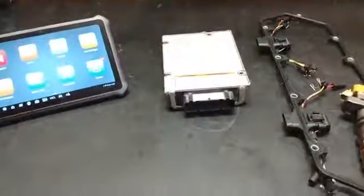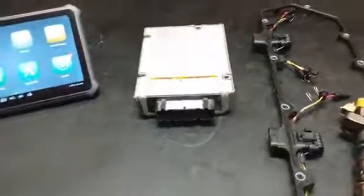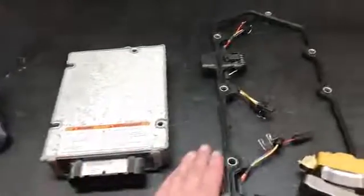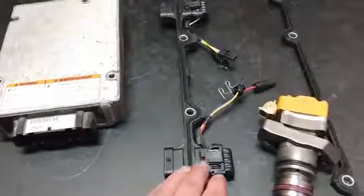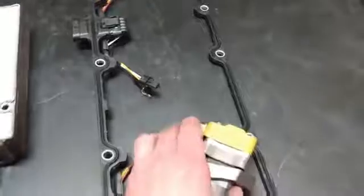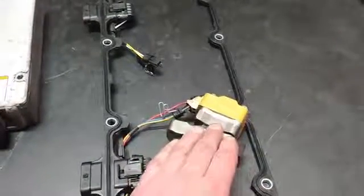The purpose of the 7.3-liter PowerStroke Injector Buzz Test is basically to check the electrical continuity of the circuit from the IDM — that's the injector drive module — through the vehicle wiring harness, up to the valve cover gasket, through the pass-through connector at the gasket, through the under-valve cover harness, and all the way to the injector itself. That test also checks the integrity of the solenoid and the ability of the armature plate in the solenoid to move.